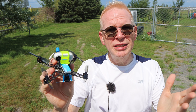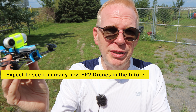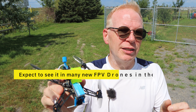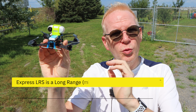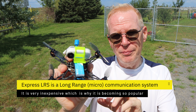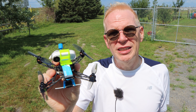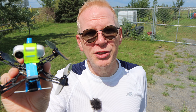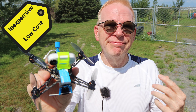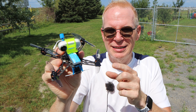ExpressLRS is a new system — it's open source, it's on the market, and it's going to be everywhere in the near future. It is basically like Crossfire, which we use for long range to fly far. This open source system is similar to Crossfire and is called ExpressLRS. You're going to hear that name so many times in the future. It is also very inexpensive.